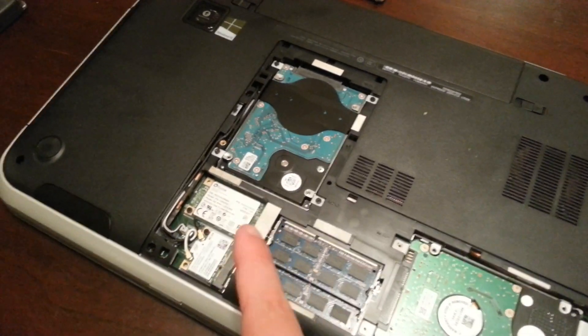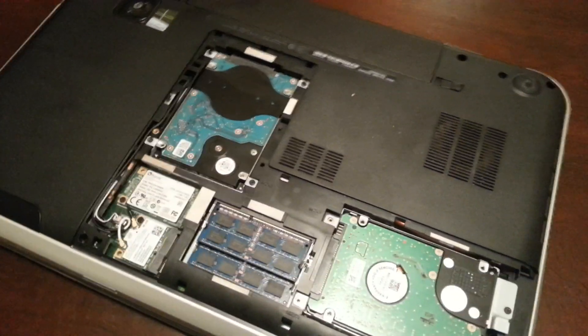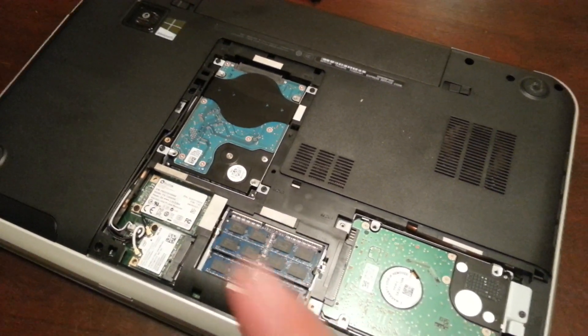It comes with a 32GB one from Samsung, so I switched that out and put in this Plextor M5M 128GB one, which I got a great deal on, and I installed Windows 7 on that one.